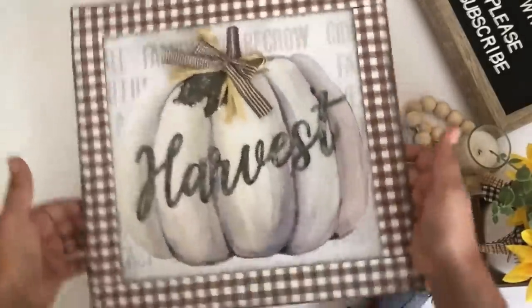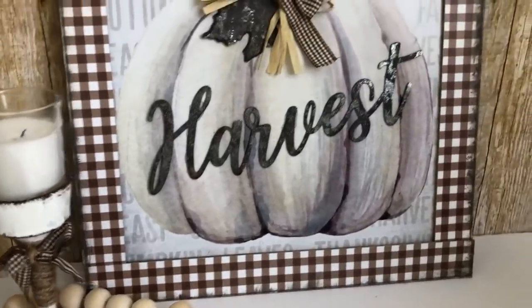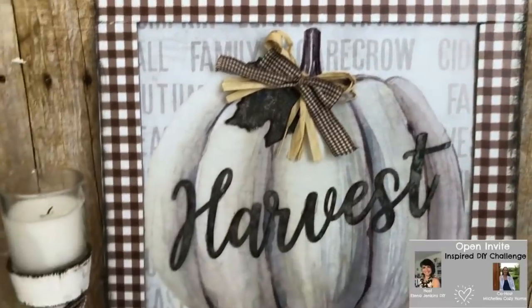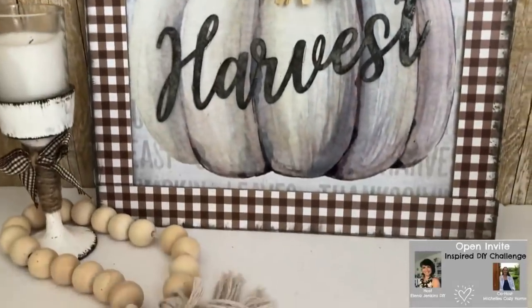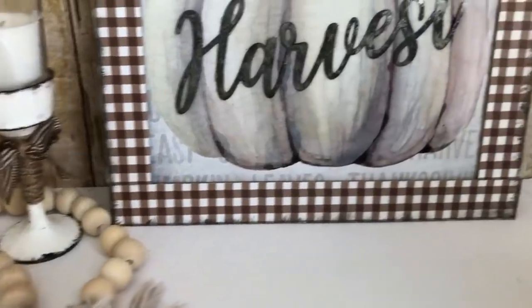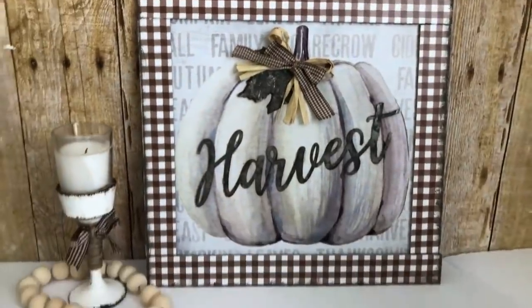This was so easy and so inexpensive to make, and that is it for this inspired DIY challenge. Don't forget to go check out the playlist and the co-host and the host. Thank you so much for watching — please subscribe if you haven't already and see you next time, bye.